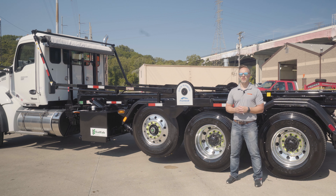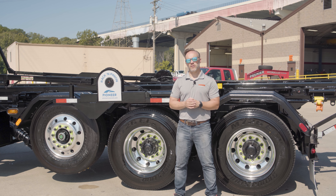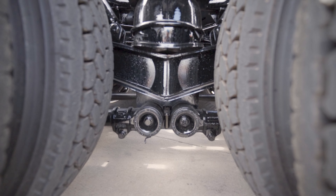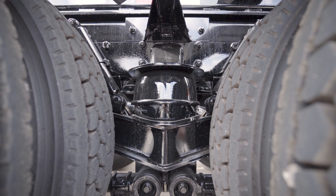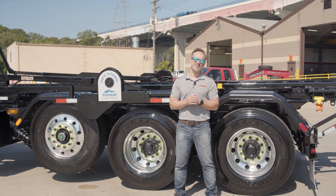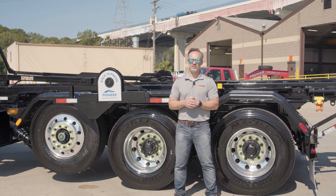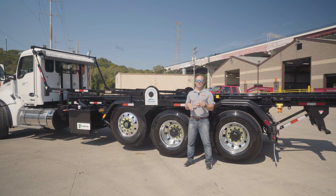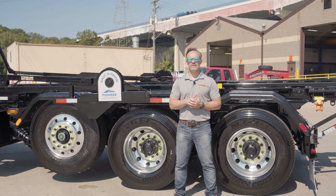You'll be able to cruise down the freeway sipping fuel, but if you need to pull something out of a tough spot or up a hill, you're never going to have to worry about it. What sits between the axles and the frame? That is a Chalmers suspension. Chalmers does a great job of making sure that you can stay steady side to side — you won't end up with that sway that some other suspensions have — but still provides a comfortable ride. The Chalmers suspension is known for very low maintenance costs and great longevity.